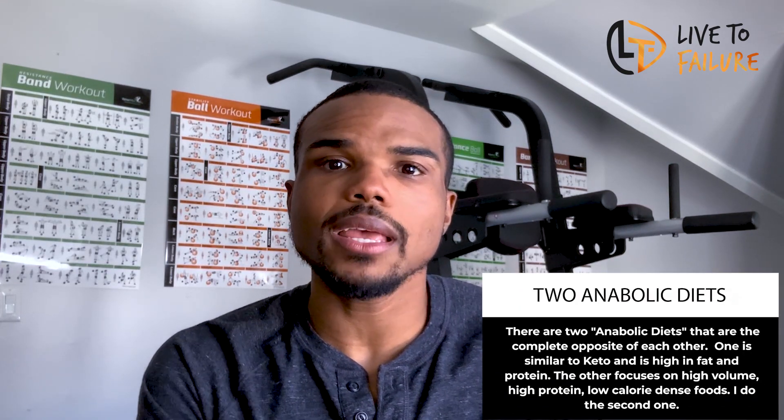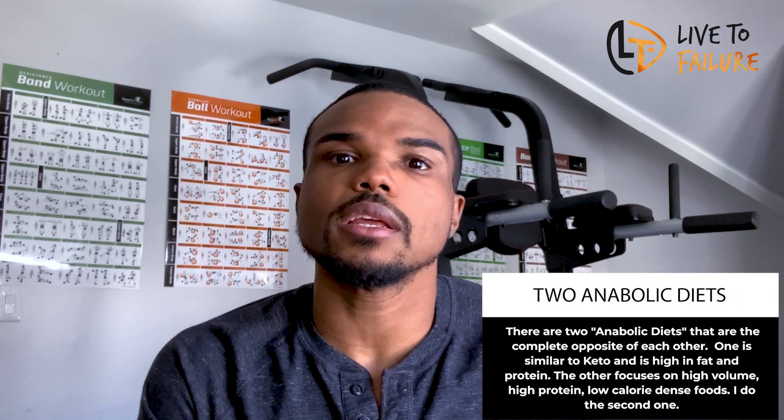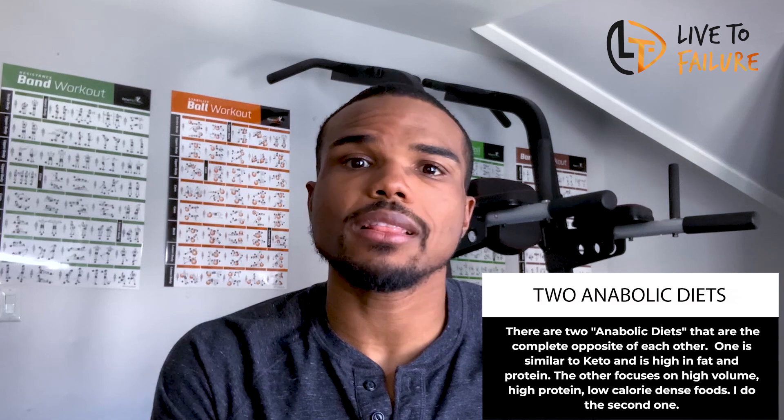Then COVID hit, and that changed the game for everybody. But I viewed it as an opportunity — since I wasn't going into the office anymore, how can I cook more? How can I leverage the commute time to get more consistent with working out? I had actually built out a home gym in February of 2020, right before COVID hit, and I really lucked out because once March hit, inventory was gone and prices were extremely inflated. At that point I started eating a little bit differently. I got into the anabolic diet, which I'll talk about in depth in another video — it really helped me understand calories in versus calories out and how to eat enough volume to stay full.